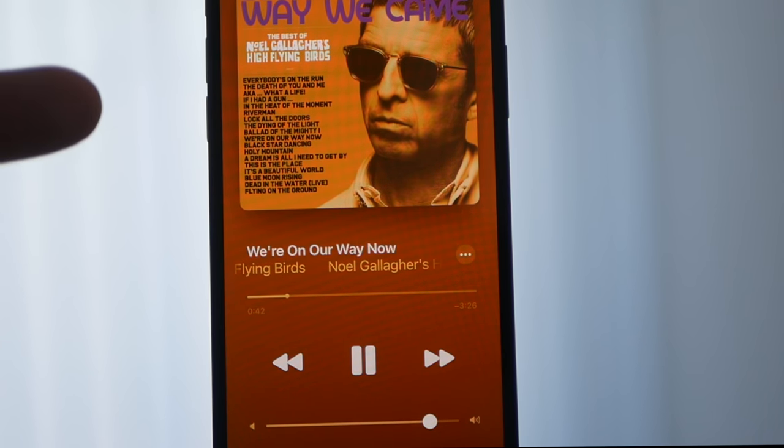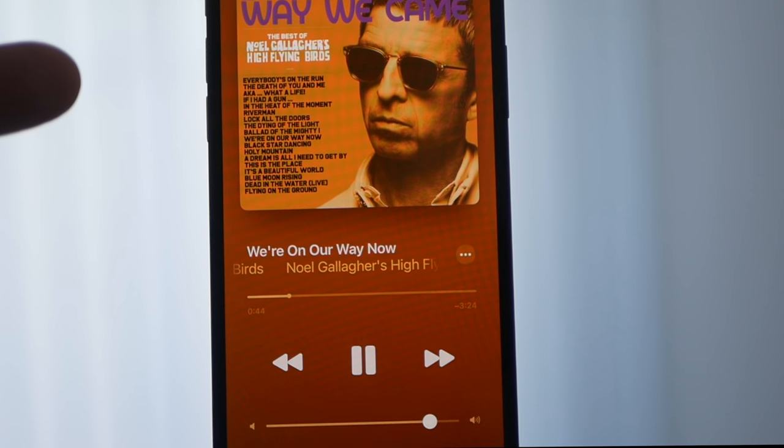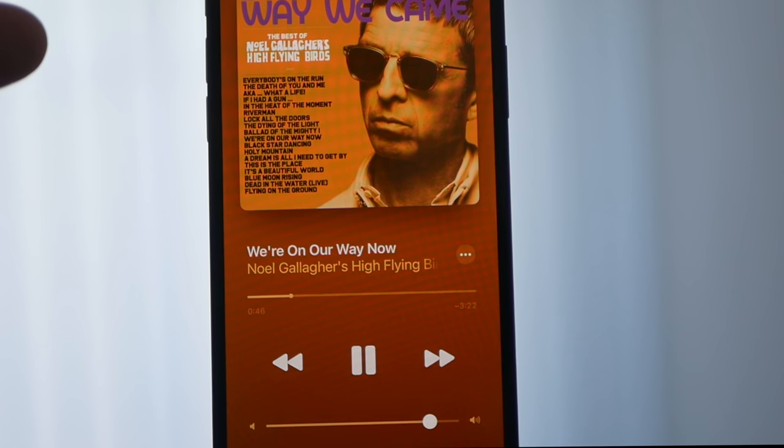J'ai quand même un regret : je trouve qu'il manque un petit peu de dynamique. J'aurais aimé que ça soit un petit peu plus péchu.